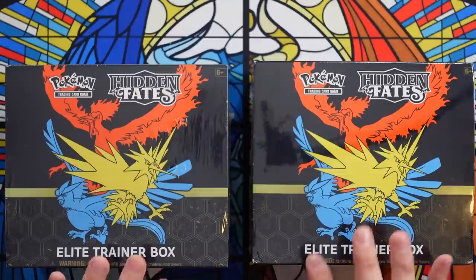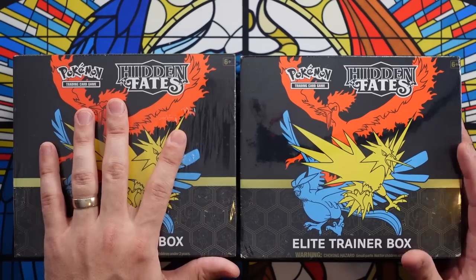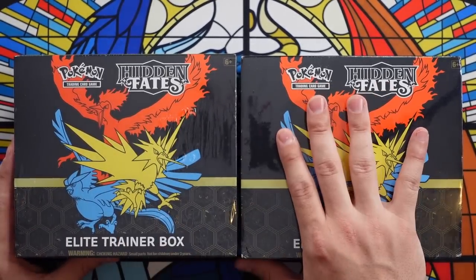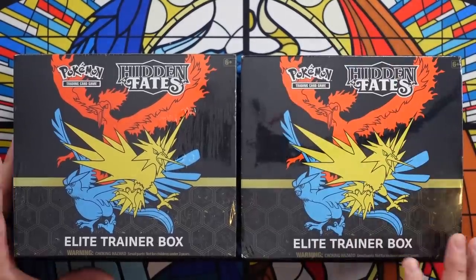Let's see which one we think it actually is. If you guessed in the comments that the left Hidden Fates Elite Trainer Box was the fake and resealed one, you would be incorrect. The left Hidden Fates Elite Trainer Box is actually the real one. The right is the fake, resealed one. Can you tell why? If you guessed correctly, what things did you see from the images that helped you determine which was real?